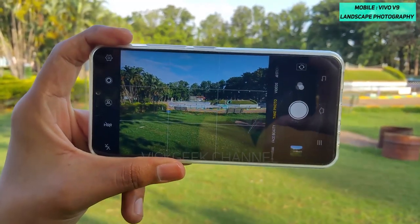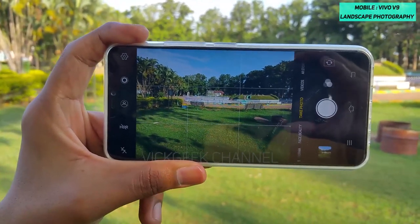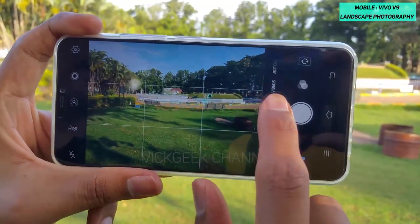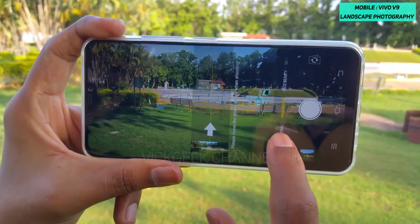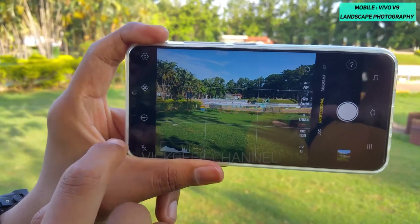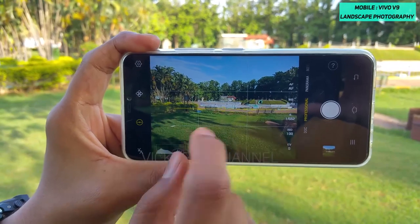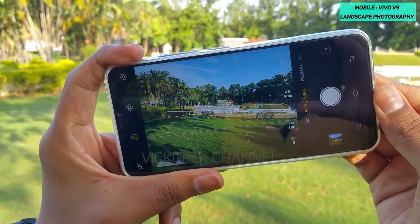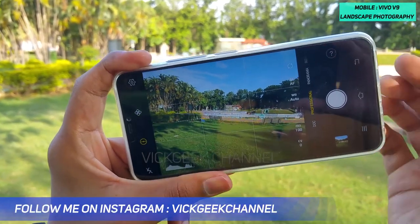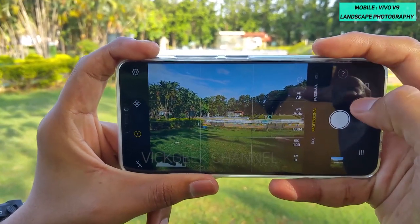The second important thing to enable is the electro level meter. The Vivo V9 has an electro level meter you can utilize for really good images. To enable it, go to Professional mode, and you'll see a sign — just tap on it. You now have the electro level meter along with the grid line. As you tilt, it shows white dotted lines indicating the camera isn't at a proper angle.